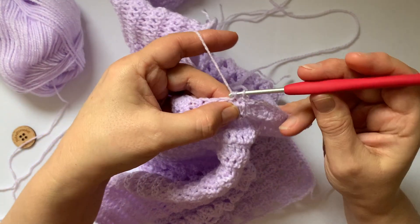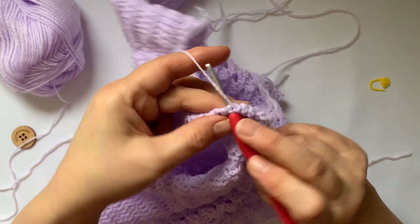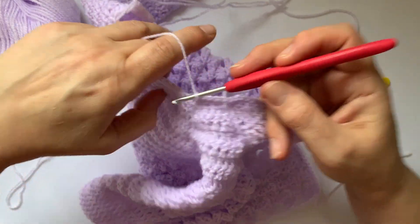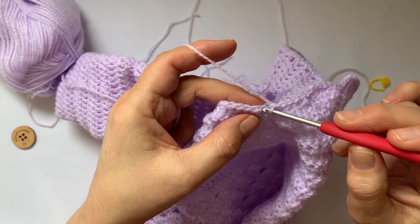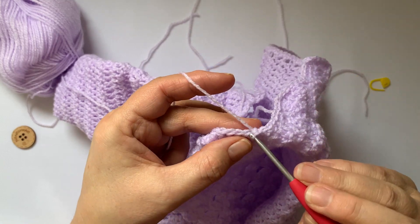And then one double crochet, one stitch, all the way around the neck. Now again when you come to the joins, don't forget to put a stitch in the chains as well as the stitches.